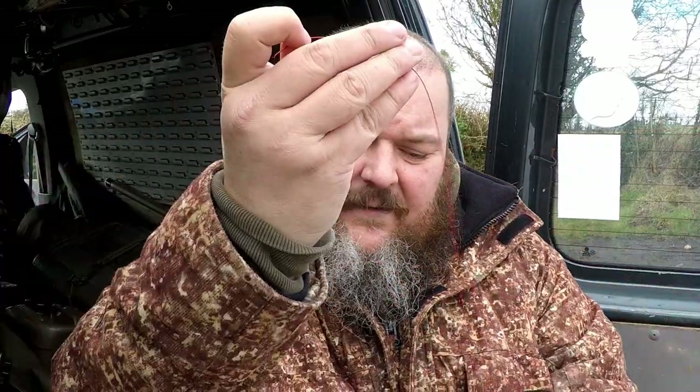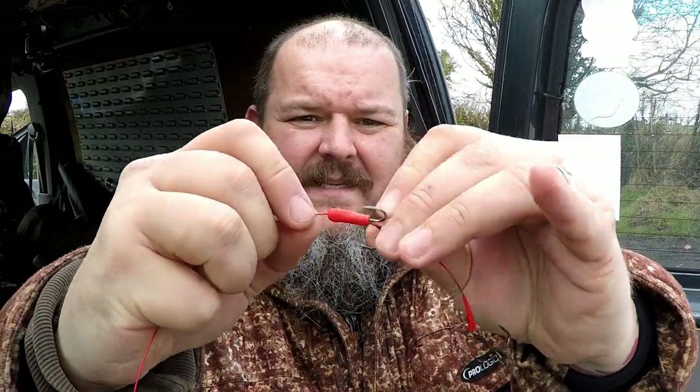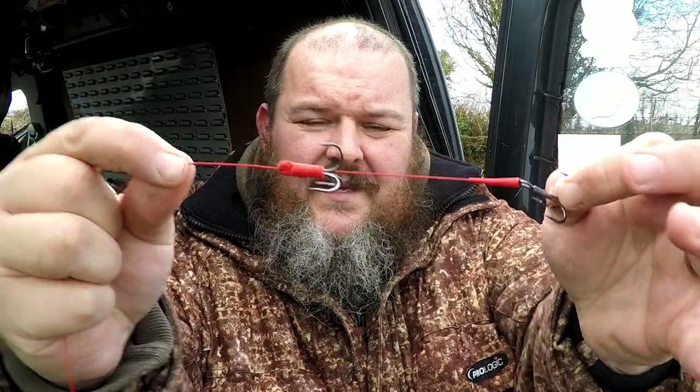Then you get the same little sleeves - ones that sit over the treble and ones that sit over the crimp. Just slide it on nice and easy, and there you go - there's your two hook trace, nice and simple.